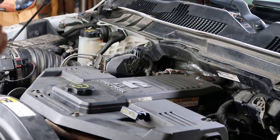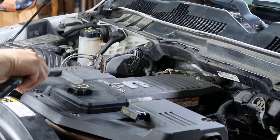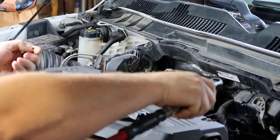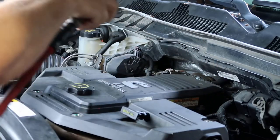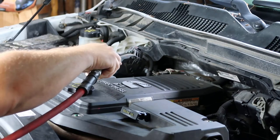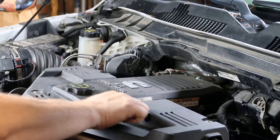These are eight millimeter bolts. Just take your dipstick out.